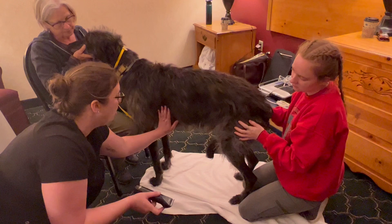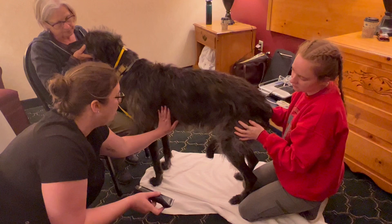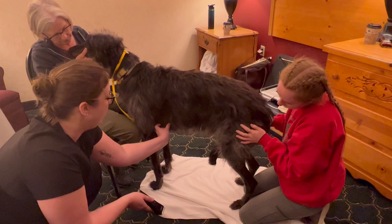We usually just do a little square. You can feel their heart — you can see their heart, they're so thin. We'll want one patch down here by the sternum, and then one patch a little bit higher, kind of right above the point of the elbow.